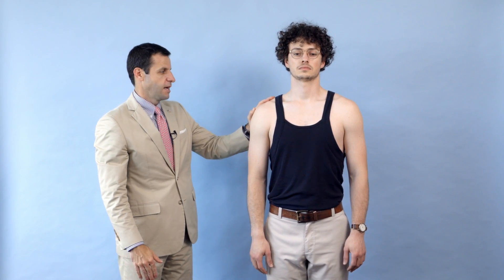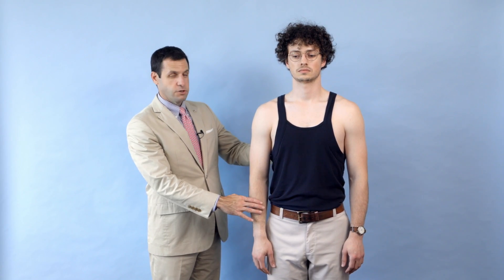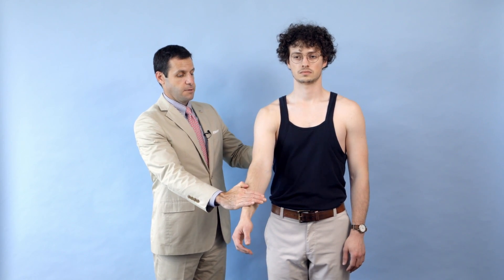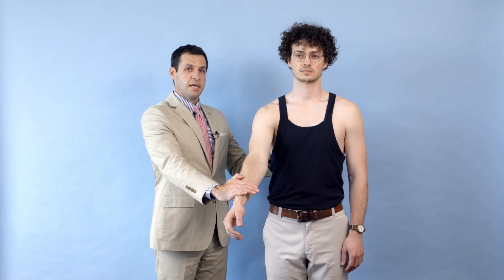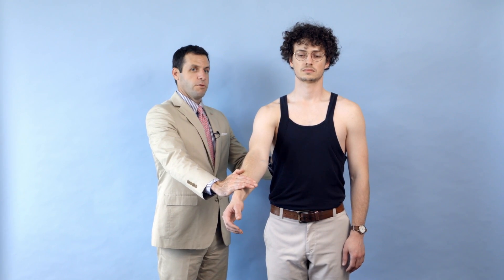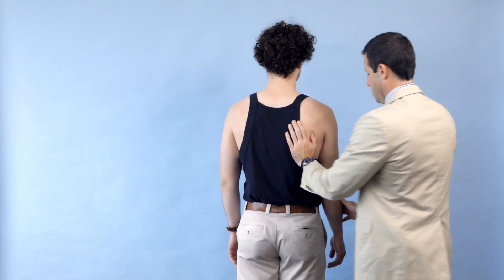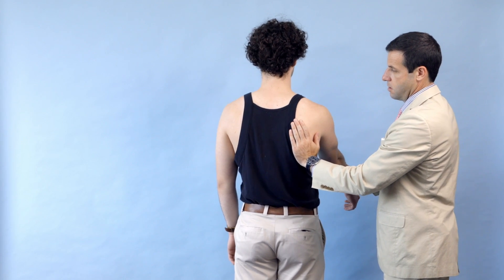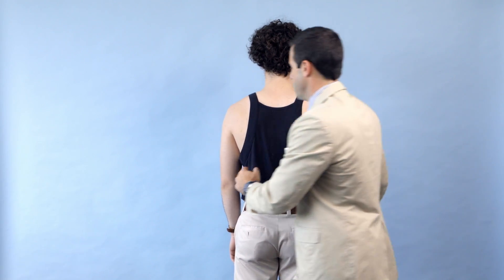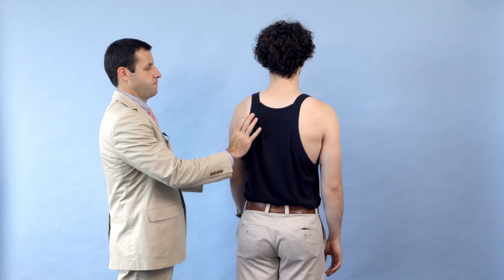The next shoulder muscles we test are the serratus. There are several ways to test the serratus for winging; we'll do it from the front and the back. I'm going to have you hold your arm out and push out against me. With some resistance, I'm looking to see if his scapula remains in continuity with his rib cage. We'll have you turn around to demonstrate from the other side — nice and strong — and checking for symmetry on the other side with some resistance. He is symmetric on both sides.